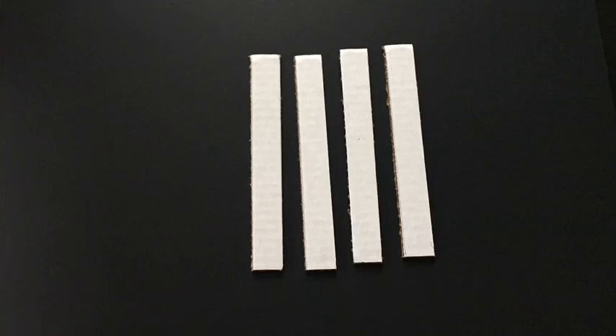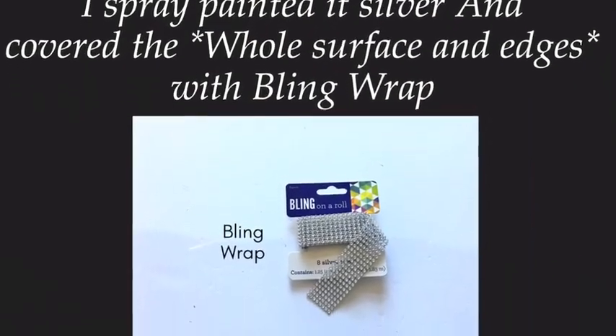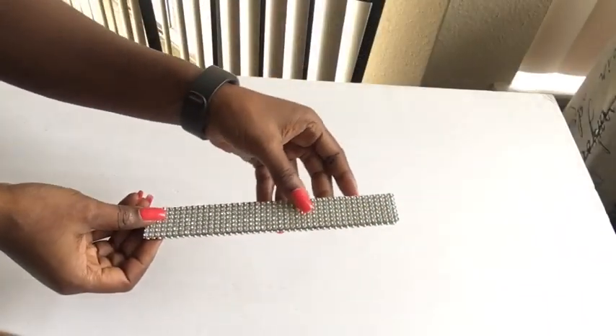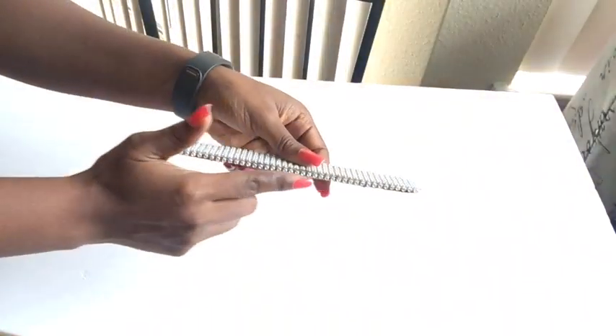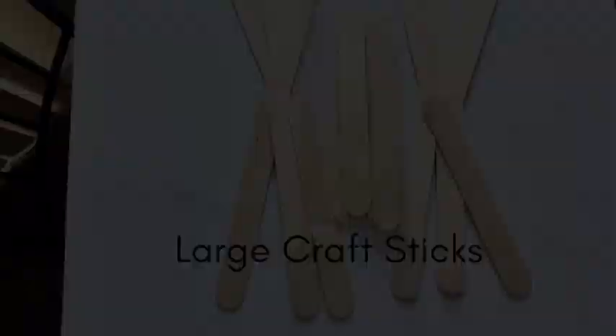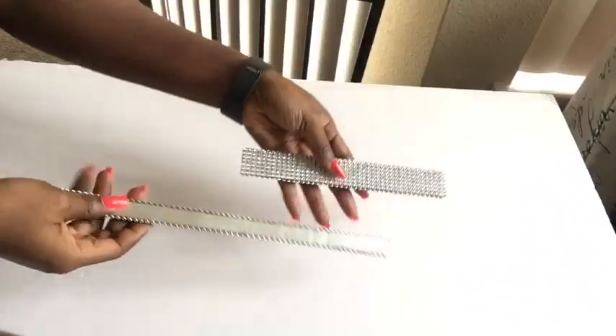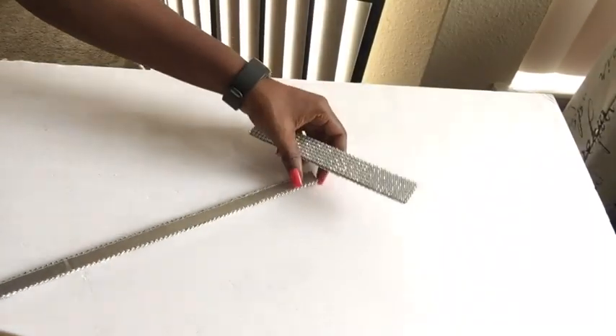I cut four strips from a trifle board again, spray-painted them silver, and this time covered the whole thing with green wrap. I took large craft sticks and glued one craft stick per strip at the back, making four of them. Then I took both designs and glued them together.